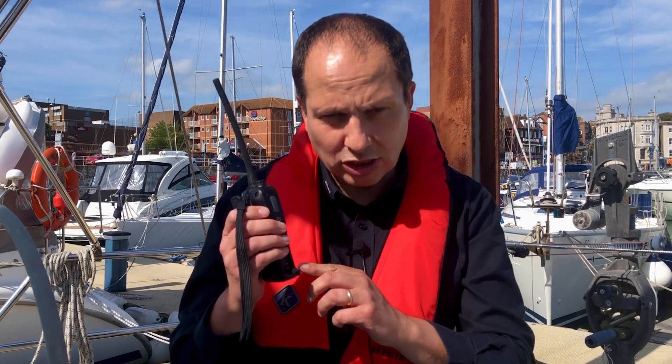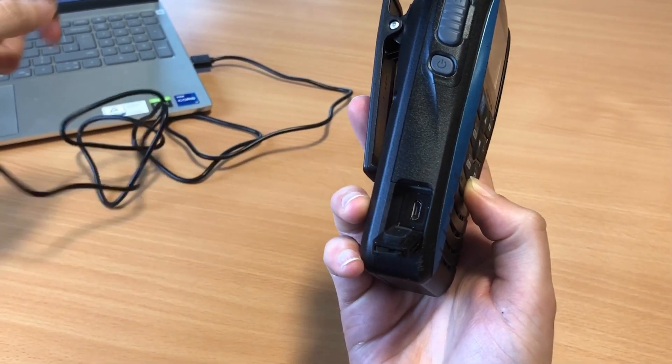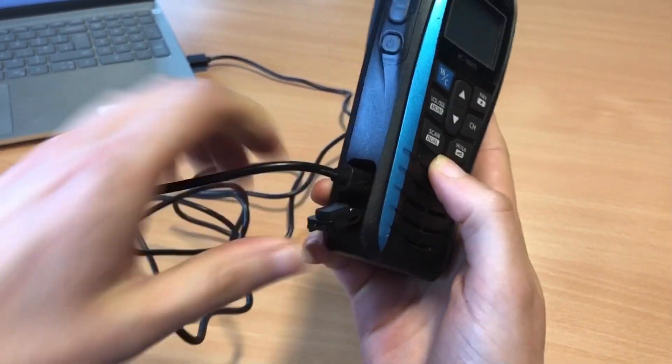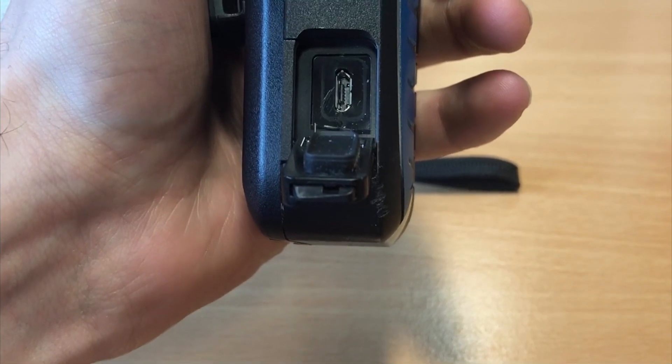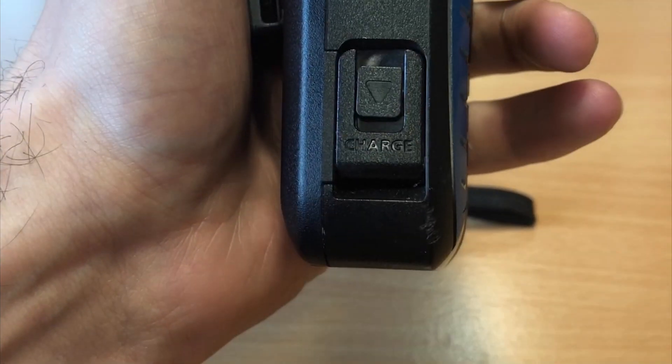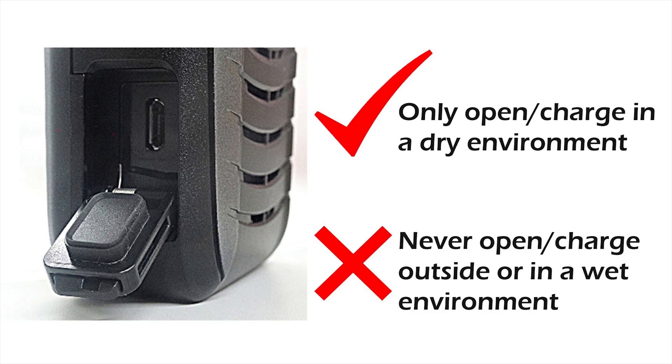On the side of this radio you'll see a USB charging socket. USB charging makes this radio incredibly versatile, allowing it to be charged from multiple points. Topping it up only takes three hours. Best practice is to keep the flap closed other than when charging, never open it anywhere other than in a dry environment such as a cockpit, and never charge the radio outside or near the water.